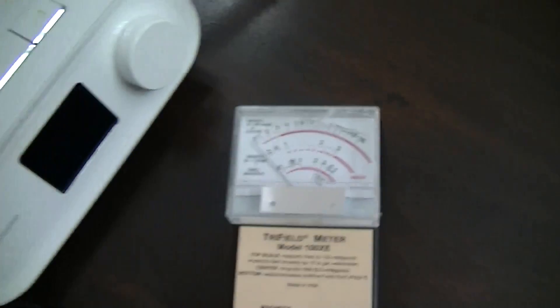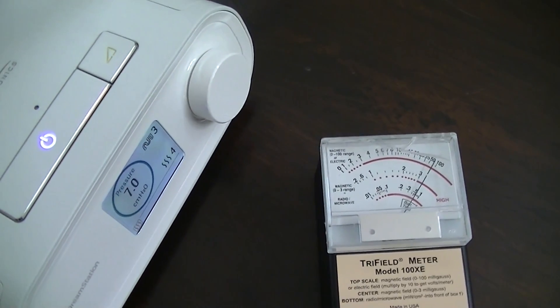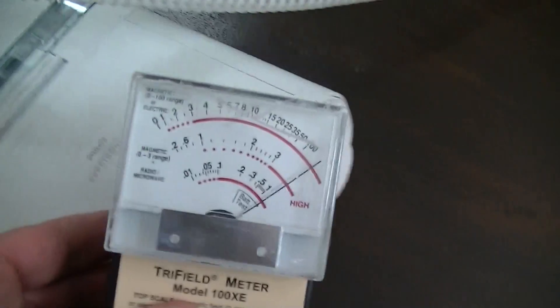I'm going to put it under here and switch it on to see what happens. Quite a different story — you're off the scale.